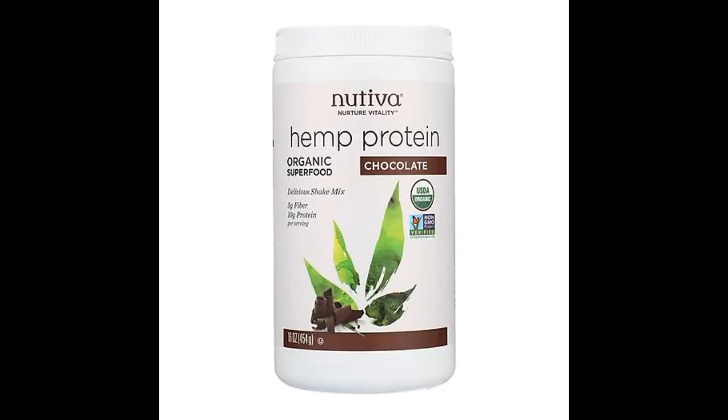I love that this is a single ingredient protein powder and super high in fiber. It is a bit healthy tasting, but if you use it in smoothies, cereals, or baked goods, that can be a good thing. Click the link in the description for more info.